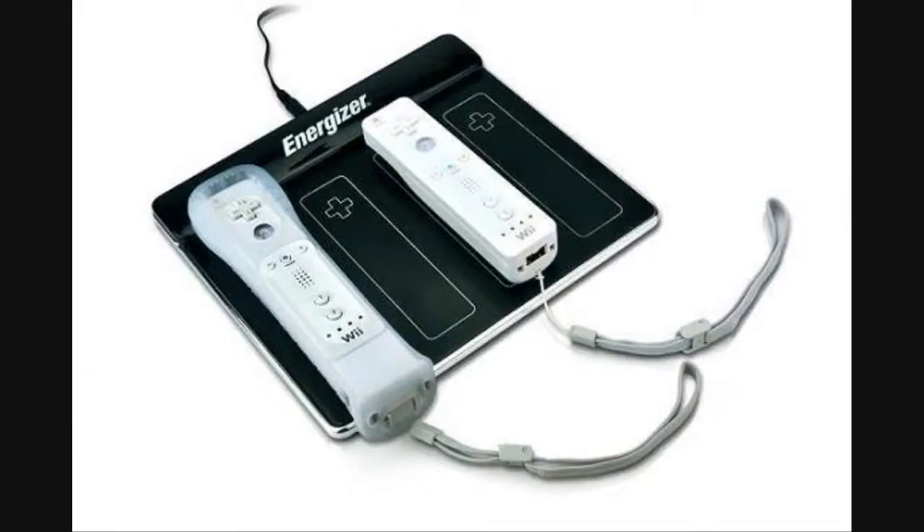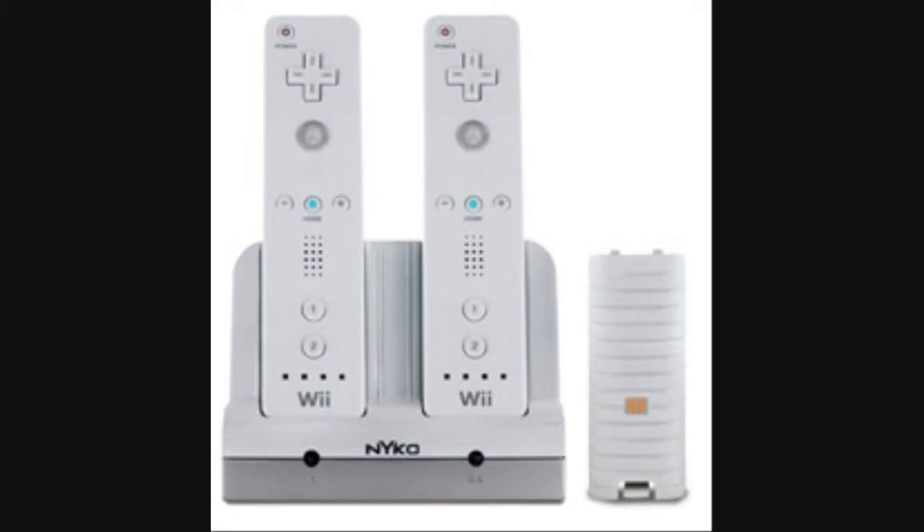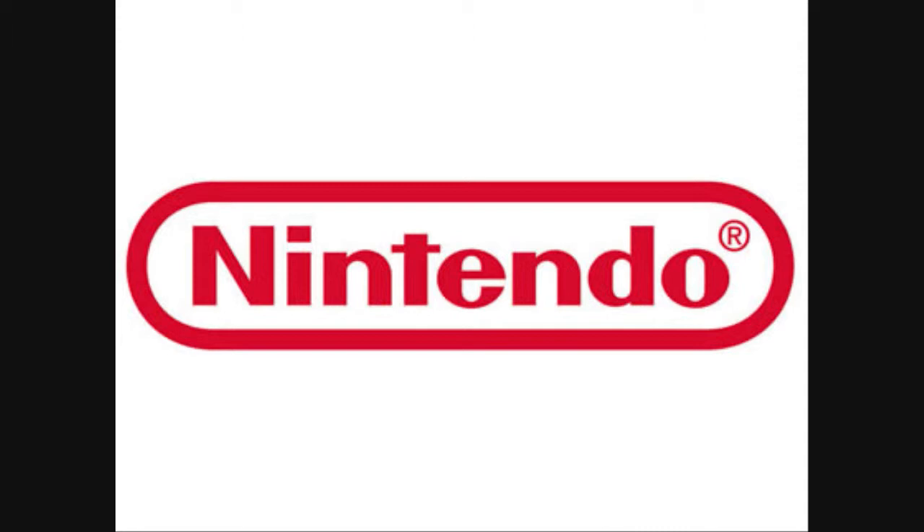This is not the first charging system that I've owned. The very first one was the Nyko Charging Station. It was a cradle design that worked really well for two days. After two days, it fried both of my Wiimotes. Luckily for me, Nintendo was such a fantastic company that they replaced them all for free. They even shipped them to me in three days.